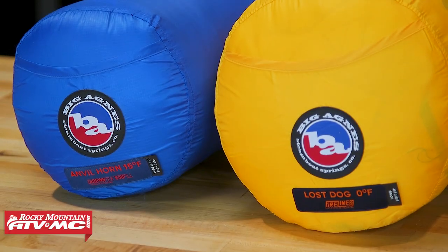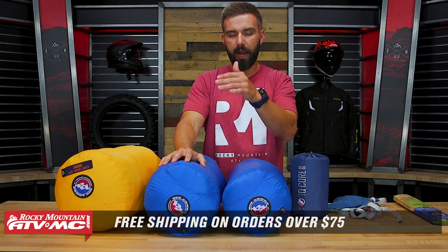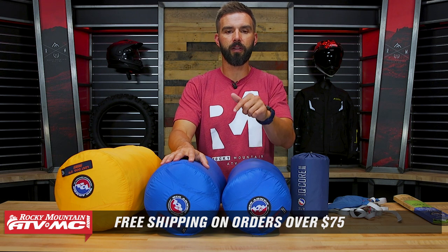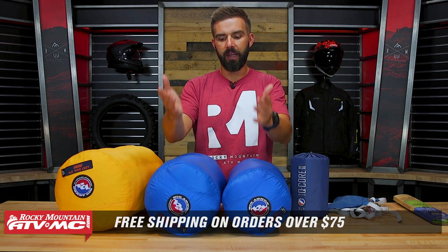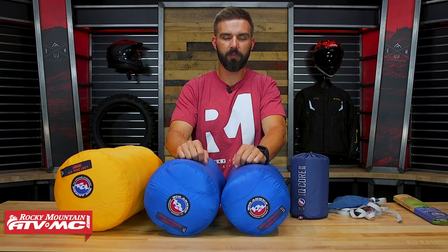If you have questions or comments about the sleeping bags we talked about today, or have useful information to share — like what bag you have, what the temperature rating is, whether you're comfortable in a zero-degree bag at 20 degrees or colder, or tips to stay warm or cool off — we'd love to hear that in the comments. All orders over $75 ship free, so grab your bag today. You can click the link or head over to RockyMountainATVMC.com. If you like this video and want to see more great adventure content, get subscribed to the Rocky Mountain YouTube channel, hit the notification bell, and stay up to date. I'm Chase and we'll see you on the trails.